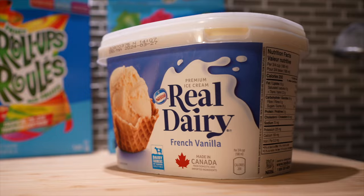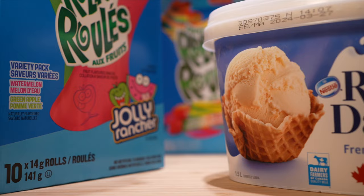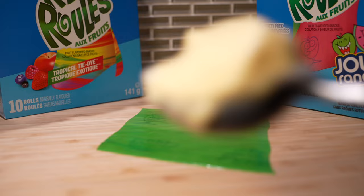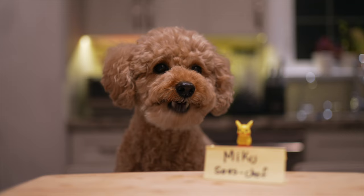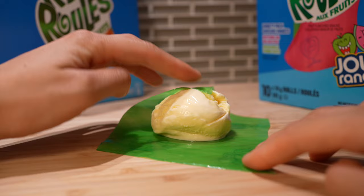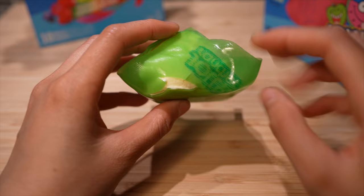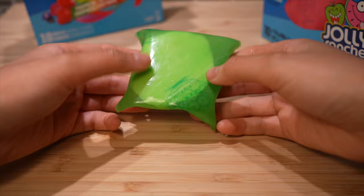Now all we need to do is grab some ice cream, and everyone is making this trend with vanilla ice cream, so that's what we're gonna use. Actually, it's French vanilla ice cream, so we're eating good today. Let's grab our ice cream scooper — we don't want to scoop too much, or else the fruit roll-up won't be able to fully wrap around the ice cream. Place it into the center of the wrapper and work quickly. We gotta quickly take each corner and bring it into the center of the ice cream ball so that all four corners connect together in the middle. If you don't work quickly, the wrapper will freeze, and it'll harden and crack when you try to wrap it around the ice cream. And now we have this gorgeous handheld green apple ice cream dumpling.